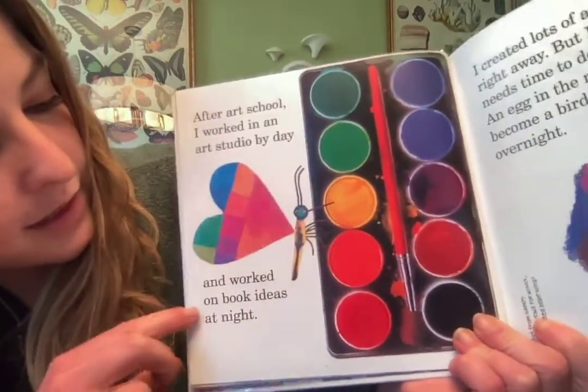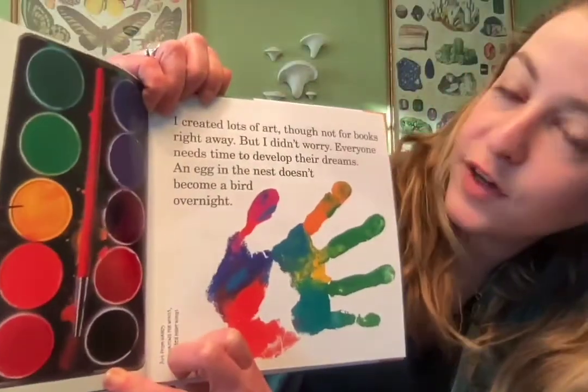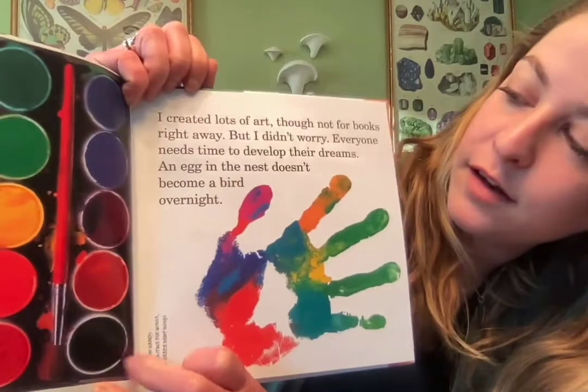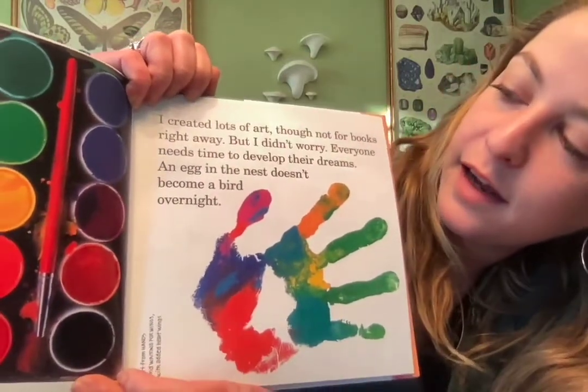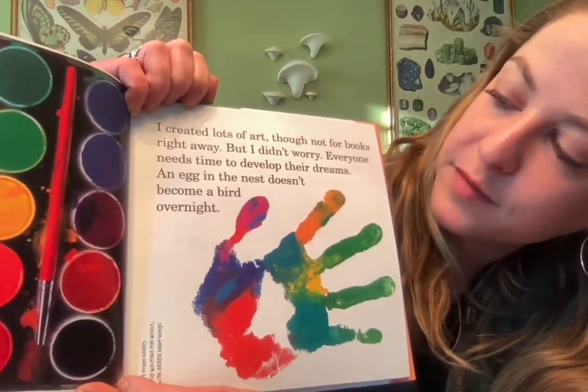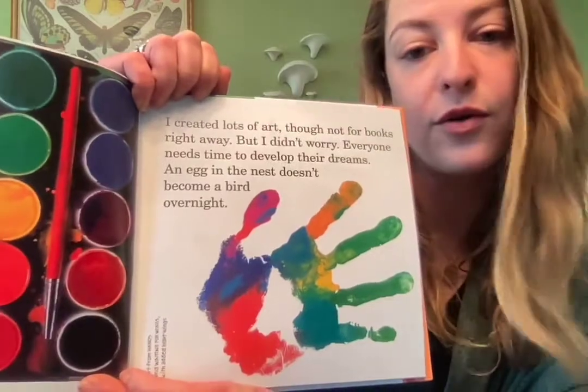After art school I worked in an art studio by day and I worked on book ideas at night. I created lots of art, though not for books right away, but I didn't worry. Everyone needs time to develop their dreams — an egg in the nest doesn't become a bird overnight.